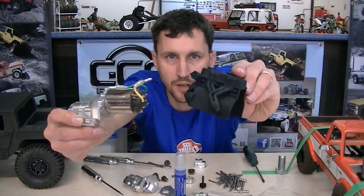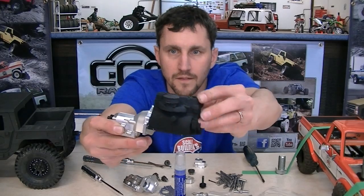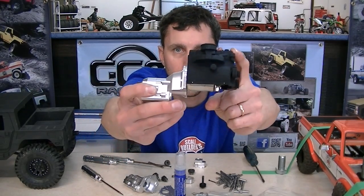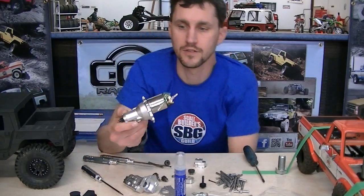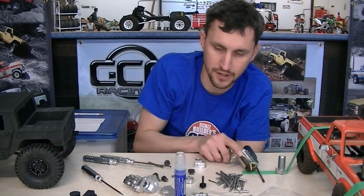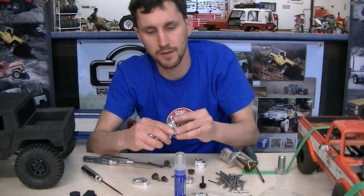And then you can put something like a scale motor right on top of all this. Now we're talking. We left a couple of holes on the side of the transmission mount because you need some way to mount this up.